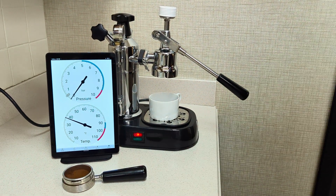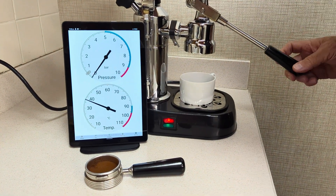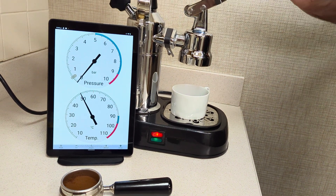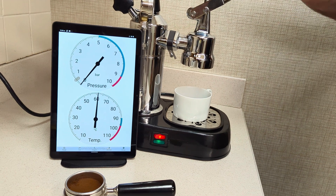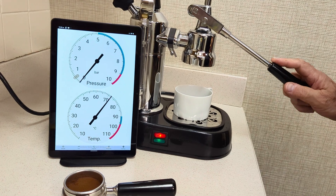All right, so we're going to go ahead and pull our first shot in the morning. We're cold. All we're showing today is just temperature and pressure. I'm just going to go ahead and do some dry pumps, a little bit moist pumps. And wait till we get up to about 85.